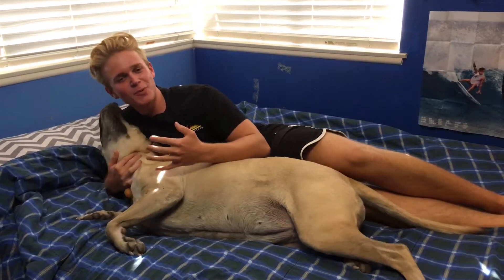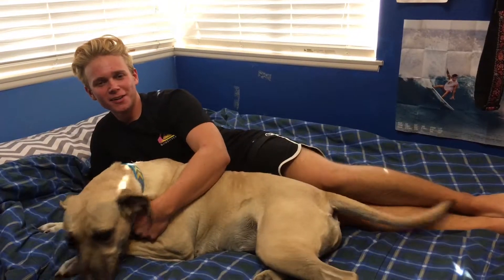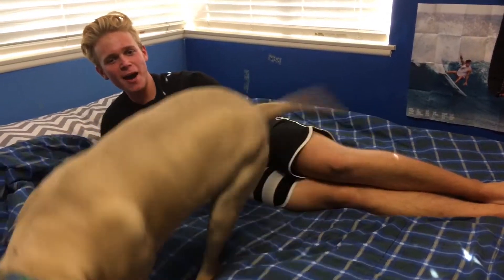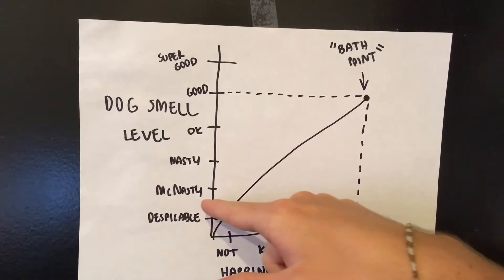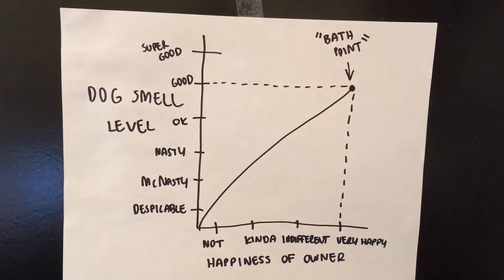Don't you hate it when you're spooning with your dog and she just smells so awful and disgusting? Let's go give her a bath — I'll show you how. Come on, bae.